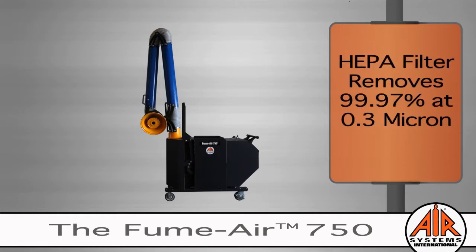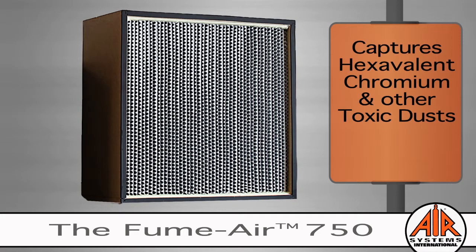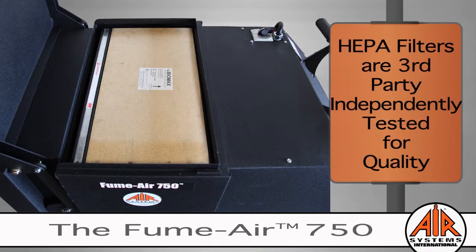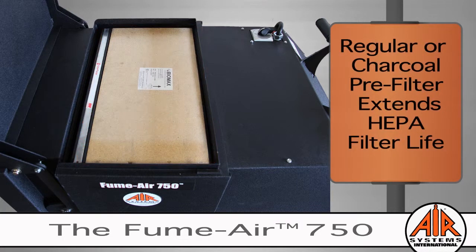The HEPA filter removes 99.97% of the particulate at 0.3 micron. The HEPA filter captures hexavalent chromium and other toxic dusts from the welding fumes. All Air Systems HEPA filters have been third-party independently tested to ensure quality.